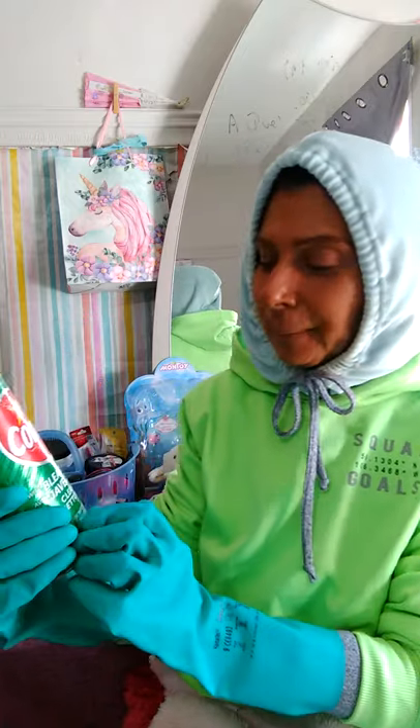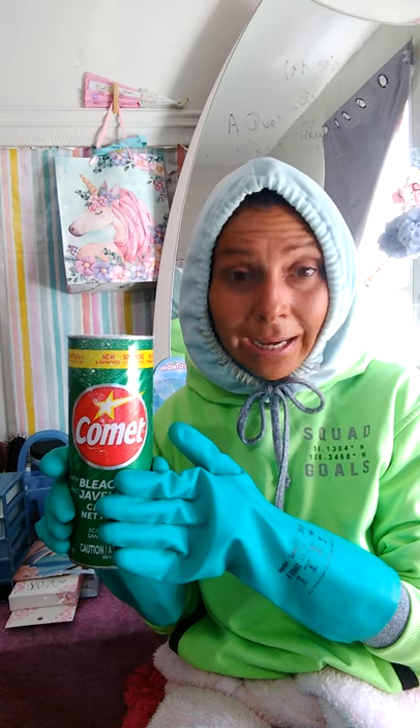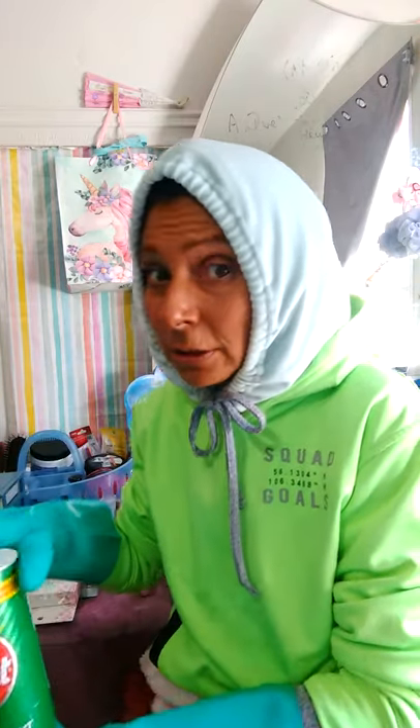Ça a goût pas bon — it tastes bad. Il faut bien rincer ça — go wash it with water after. This is fun. But not for food — this glove, no. This one is more for the toilet bowl, the bathtub, the utility sink, or in the garage. Not for the food counter, no.